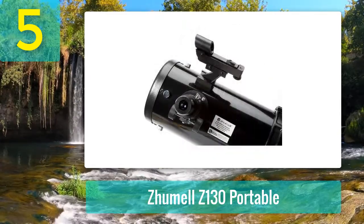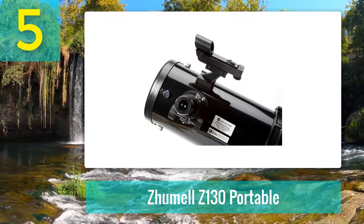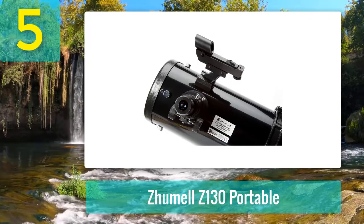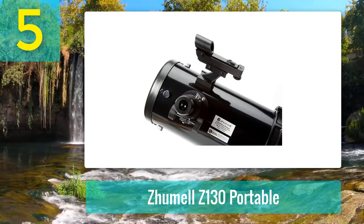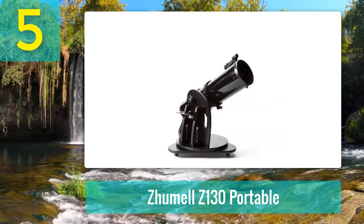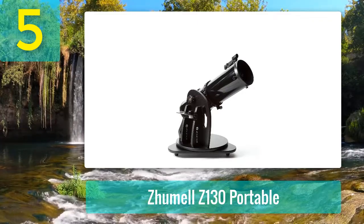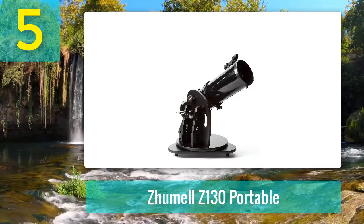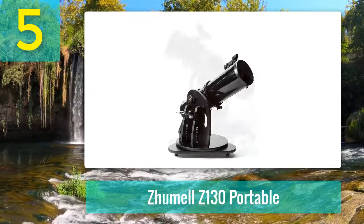One of the really nice features of the Zumal Z-130 is the modular lens cap that allows you to control the opening aperture. You can take things a notch down so that very bright objects, like the moon, can be viewed in detail without too much glare. The telescope's size is also well-suited to older children, and the red dot finder also helps children easily align the telescope and find bright objects.